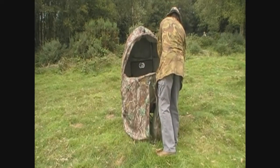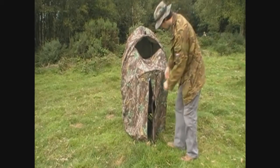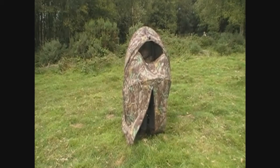But it's quite quick and simple to set up. Then you just crawl through the bottom half of it, get your seat in the chair and unzip it up behind you.